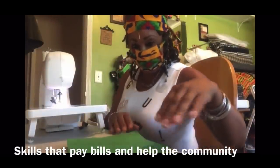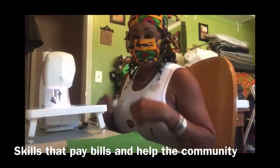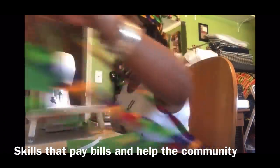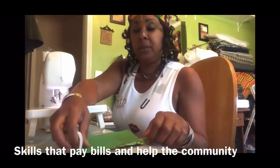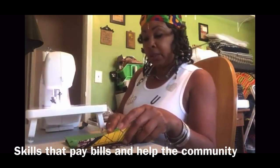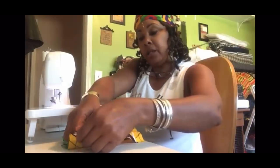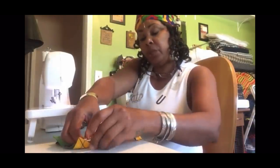It's Essie here today, and Essie is in her love room — I call this my love room, which is my craft room. Let me get to this video for you guys. I've actually been fulfilling some orders of masks for my son's co-workers. And being that I love to sew, and I love to crochet, and I love to knit, and I love to machine knit, I'm definitely going to do a video on how to make a mask.